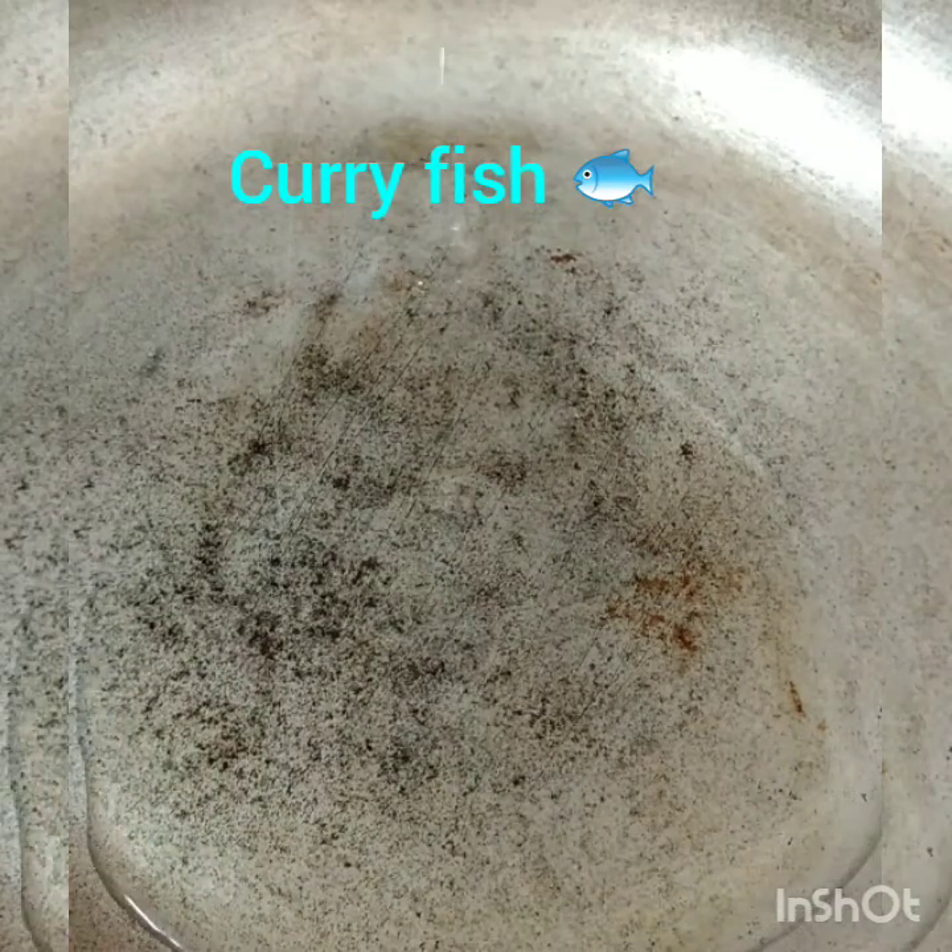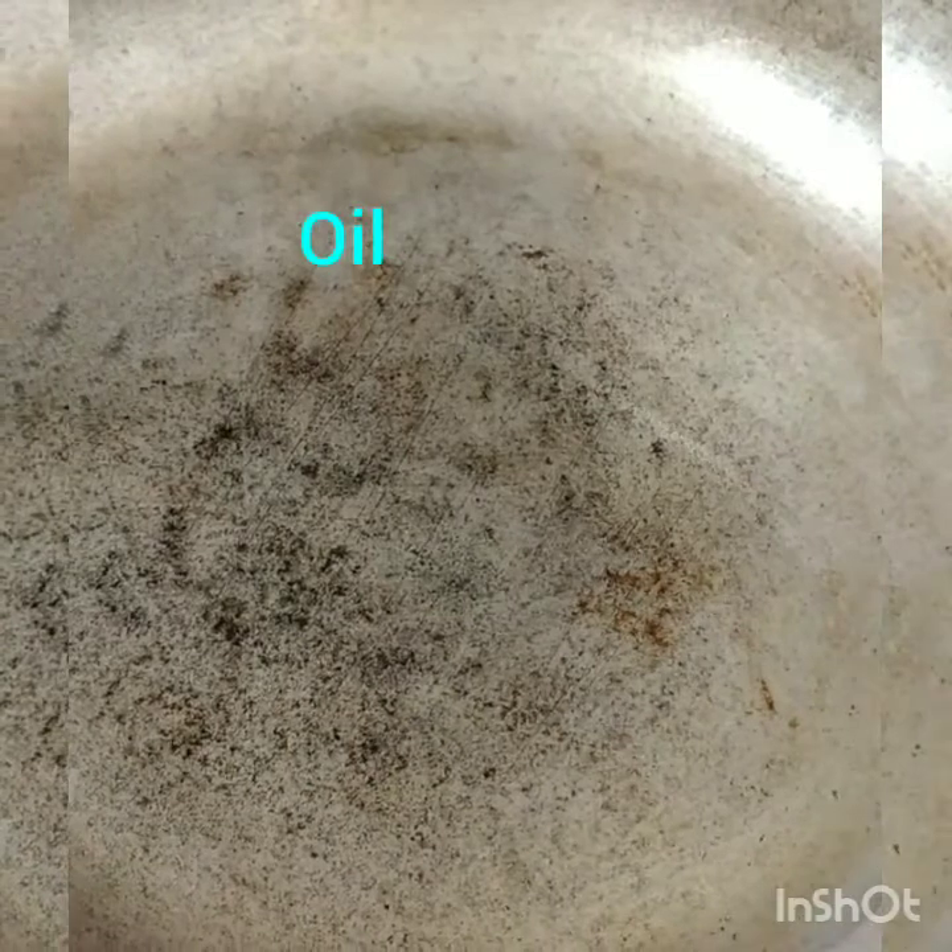Hi everyone, welcome back to my kitchen. Today I'm going to show you how I made my curry fish. I've added oil in the pan to heat, and I'm just stirring the oil around.